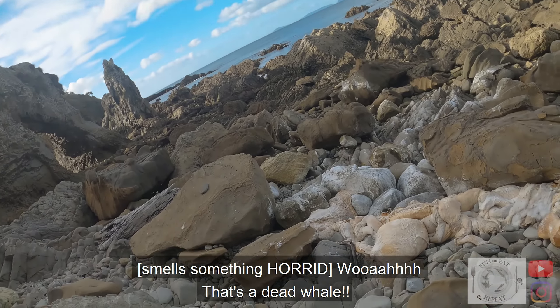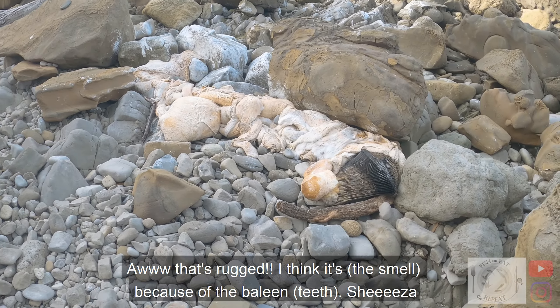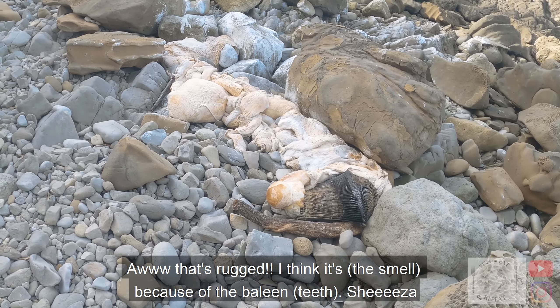Whoa, that's a dead whale — it stinks. That's rugged. I think it is because of baleen. Jesus.